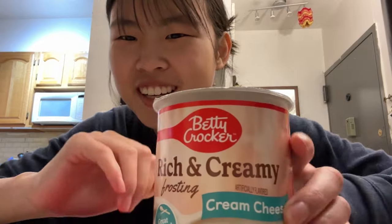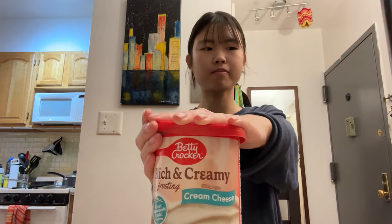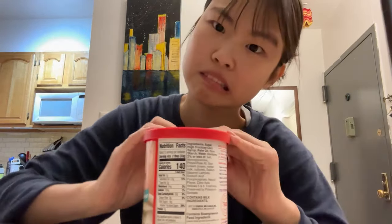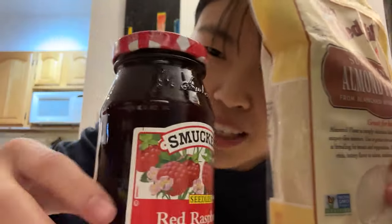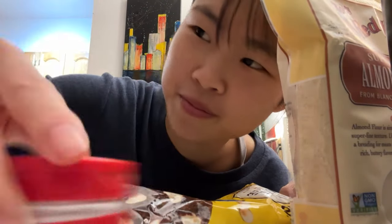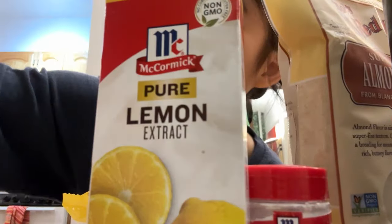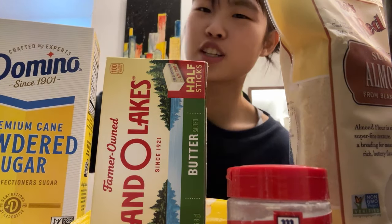Hi vlog! We just got back from Key Food, the supermarket, and we're about to make macarons. Let me give you a haul: cream cheese frosting, almond flour, poppy seeds, raspberry jam, white chocolate, cream of tartar, pepper, lemon extract, butter, powdered sugar, and parchment paper.